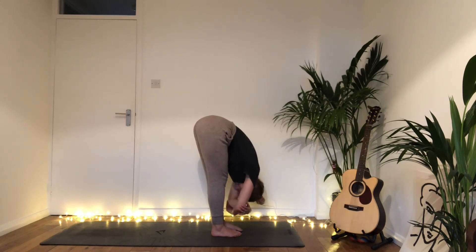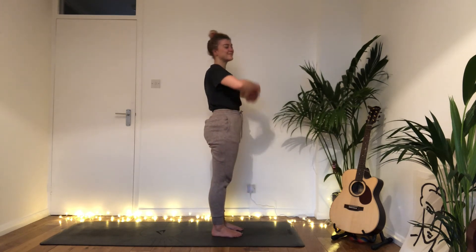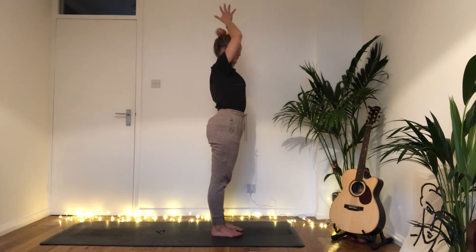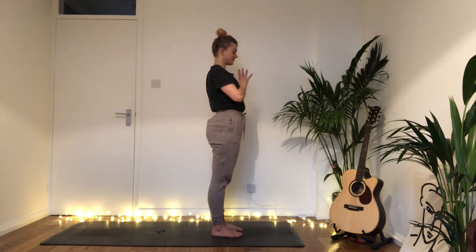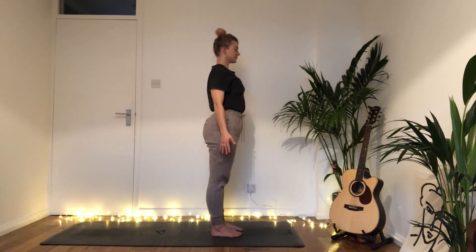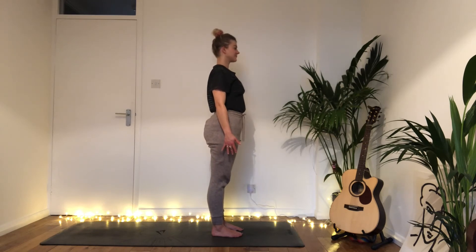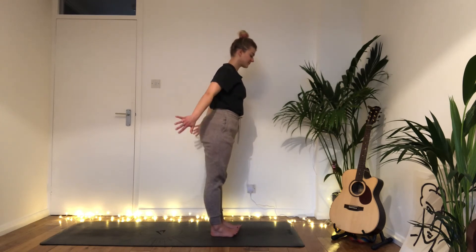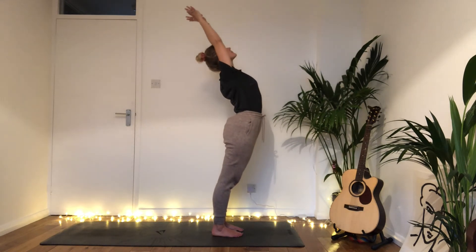Exhale bring the hands to the heart and find your way into a standing pose, grounding into the feet. Plug the fingertips down, plug the big toes down, standing up as tall as you can. Inhale reaching the arms up and above the head — interlace the thumbs — then exhale bend back opening the chest. Exhale release and forward fold.